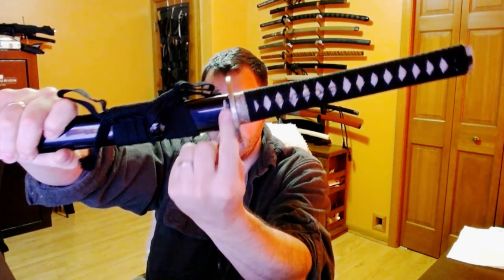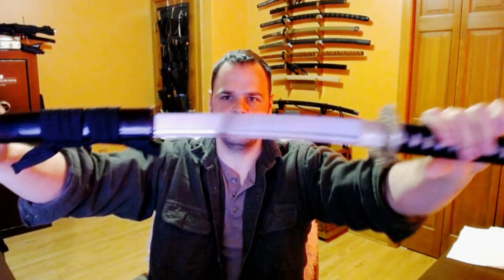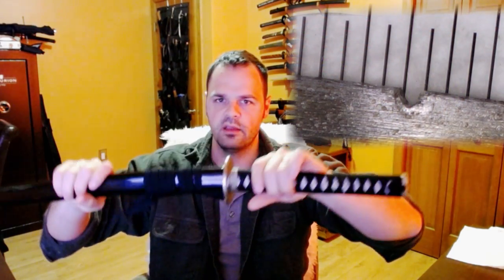Unfortunately, that's not entirely the case. You can see right in this area — let me get it up to the camera — there's a pretty good ding in the lacquer. There are also some other dings on the scabbard, which aren't necessarily that big a deal. But when I took the blade out, I noticed there is a reasonably sized ding in the edge. I'll try to show a closer-up image of that in post.